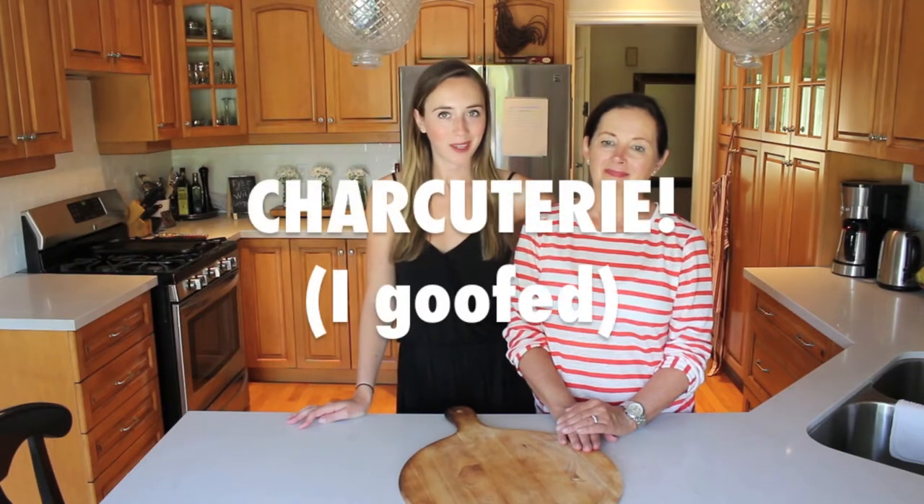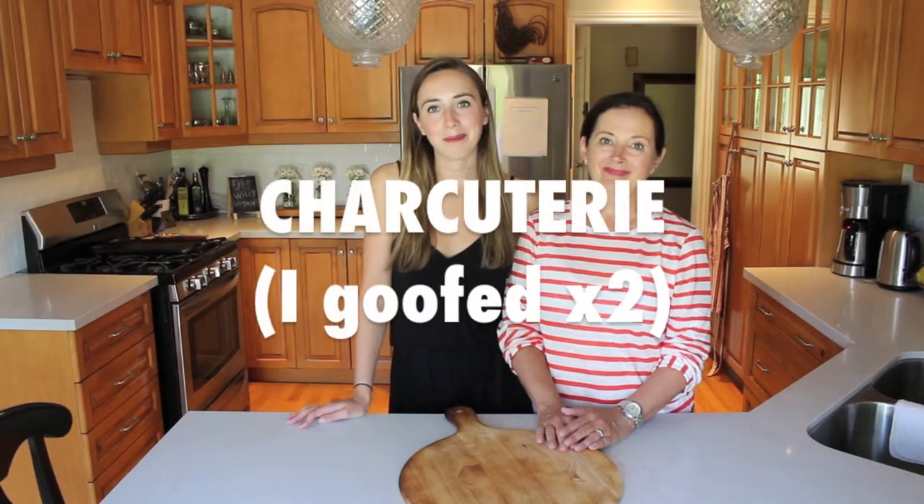Hey guys, welcome back to Ally Can Cook featuring Mama McManus. Hi, I'm Mama McManus. And I'm Ally. On today's video, we are going to be showing you guys how to make a vegan chutney board. We picked up these ingredients from our local grocery store, so I'm hoping that you're going to enjoy them. We should just get started. So if you want to see how to make this vegan chutney board, keep watching.